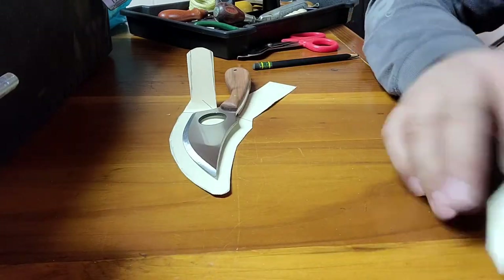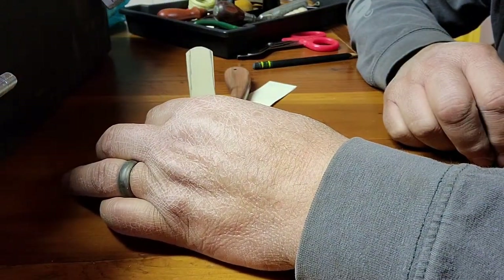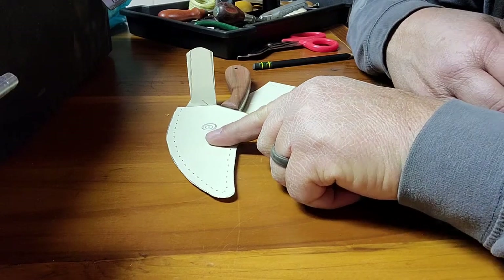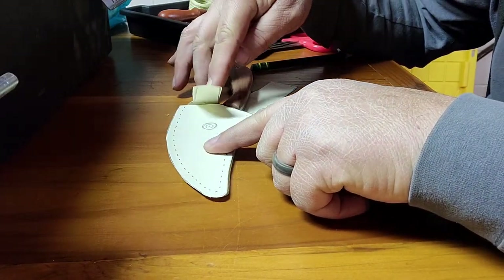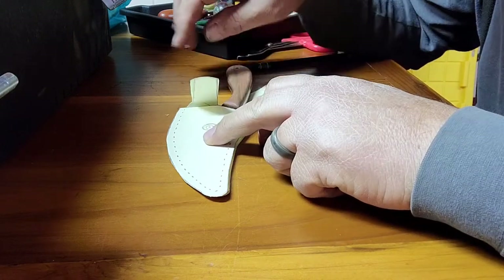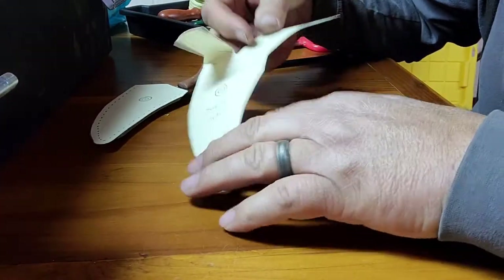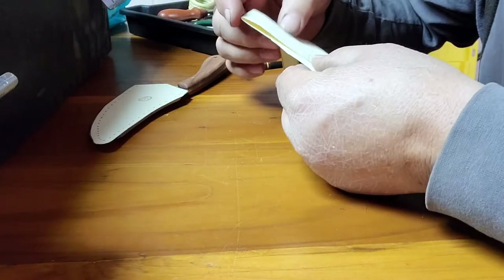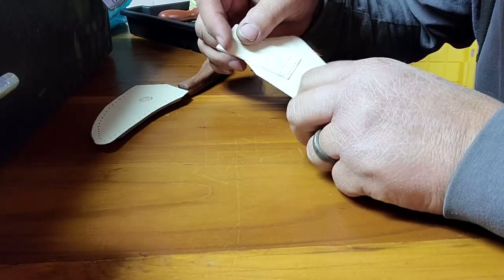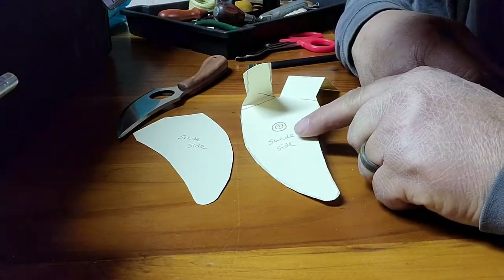There's going to be a second piece of leather that goes on top after we get the spacers on. This back portion here is going to have a flap that comes over and buttons right there to hold the knife in. It's also going to have this piece here that's going to fold over on the back and make our belt loop — put your belt in and we'll sew that in before we sew the two pieces together.